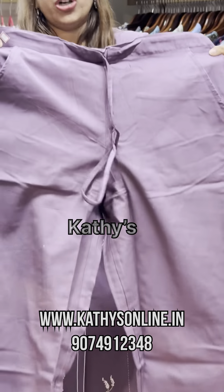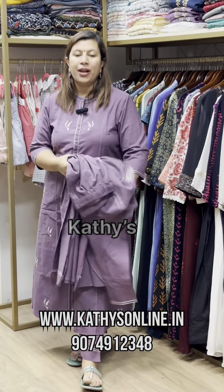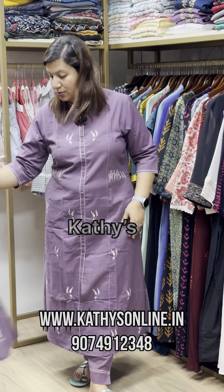The front is the back elastic. The 44 size is available. The price is 1650.